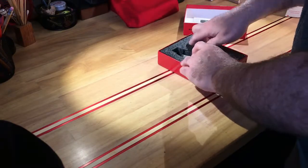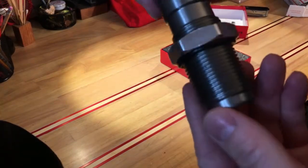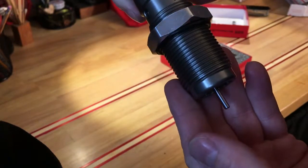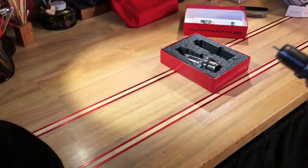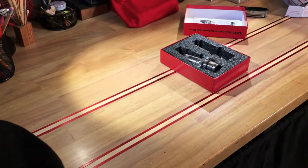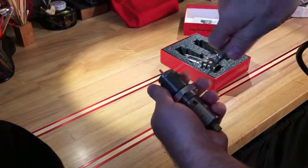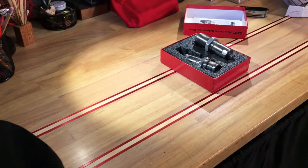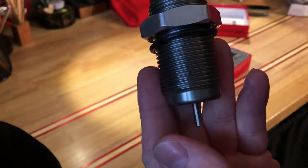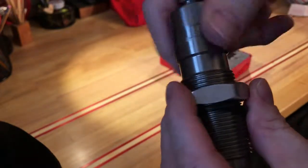Let's see the decapping and resizing die. Other than some dust in there, those threads look and feel nice. Yeah, those threads are perfect. This is what I would have expected last week — it was very clear the other ones were not quite as new.